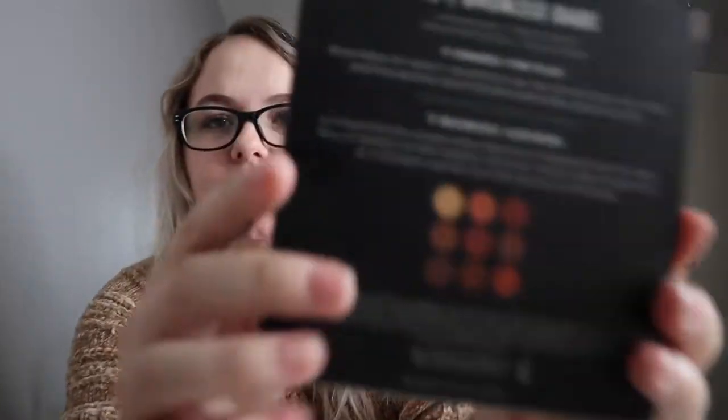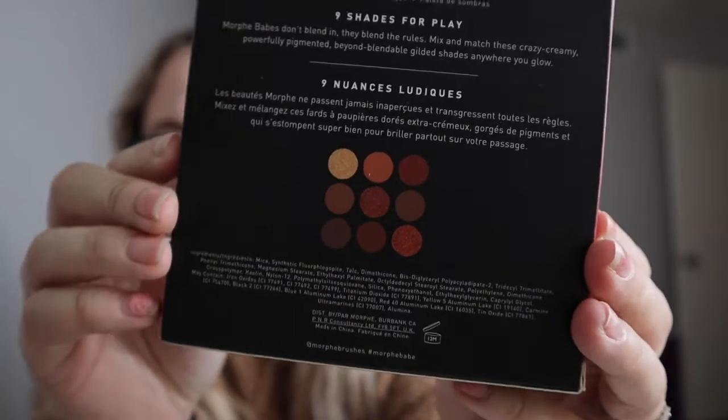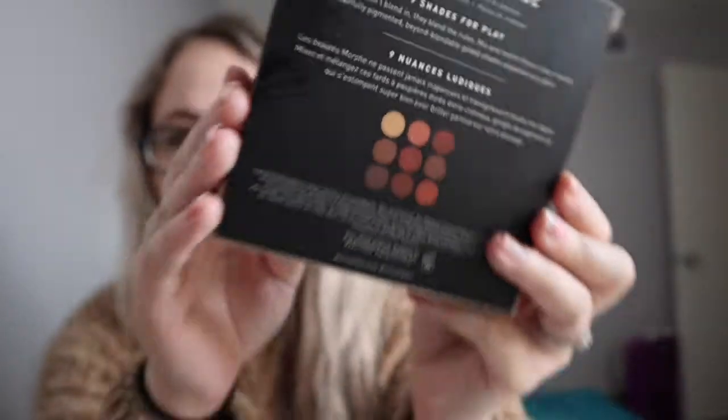Hey guys, welcome back to my channel. Today I'm doing a sit-down video because it's Friday night and I'm bored. I have my hazelnut cream candle going — smells amazing, go get it, it's at Walmart. Anyway, today I decided I would do a review slash get ready with me. I'm going to be testing out the Morphe 9B Bronze Bay palette — these super bronzy, warm tones. I'm very excited. I got this in a white elephant.